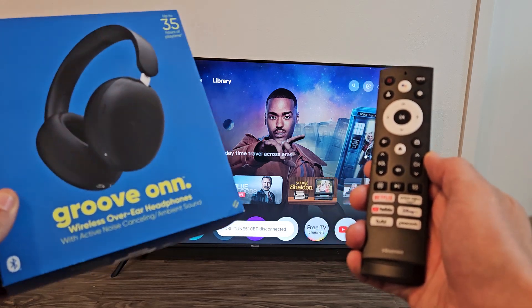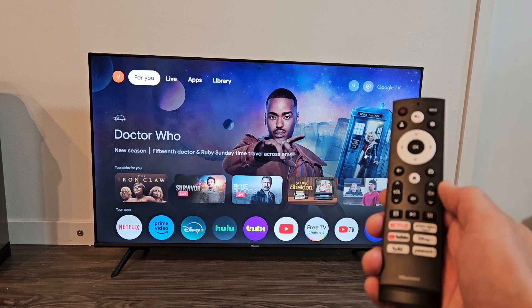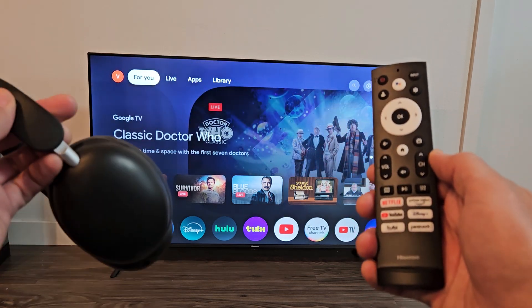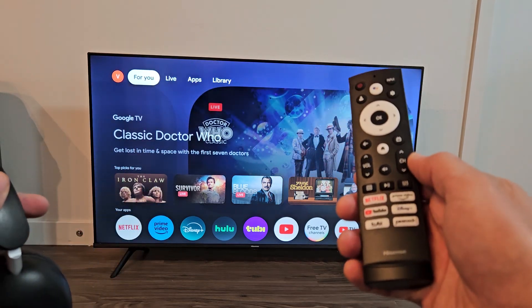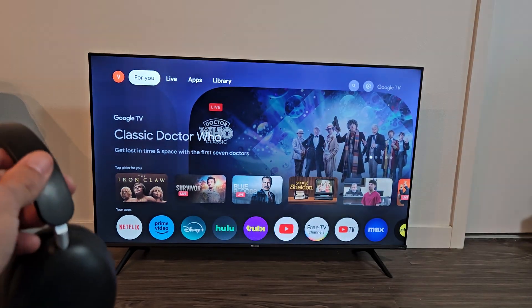I have here a pair of Groove On wireless headphones. I'm going to show you how to pair and connect these directly to your Hisense 4K Google TV via Bluetooth.